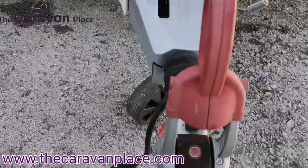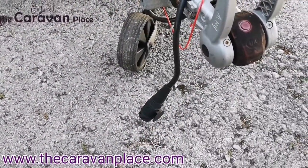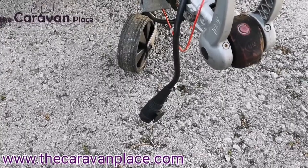It's got 13-pin electrics so you just need to make sure that your vehicle has got 13-pin electrics.